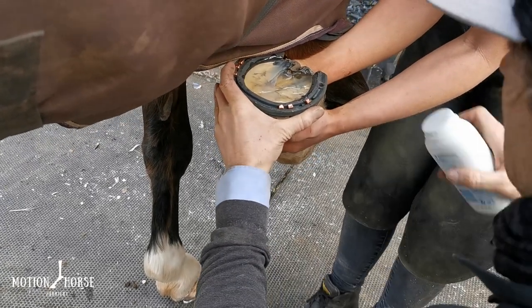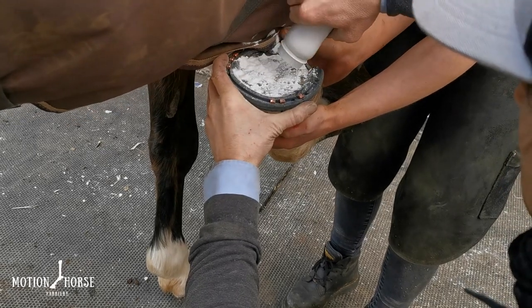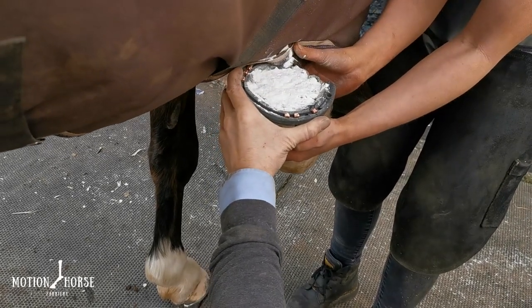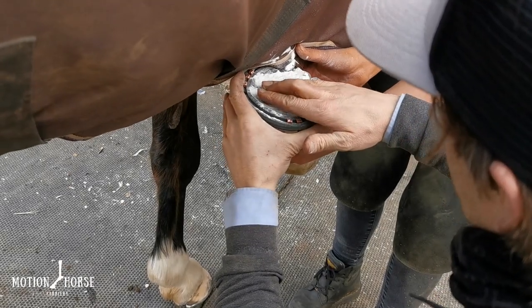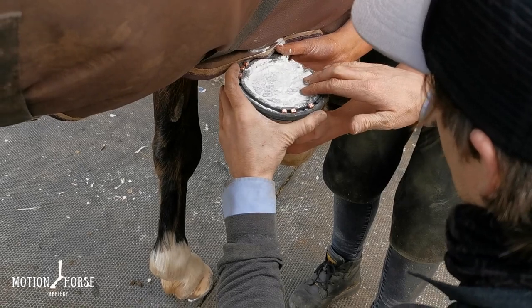To finish off, we just use a little bit of talcum powder, which takes away some of that stickiness. We can also give it a little bit of a massage into place just before we pop it down on the floor.